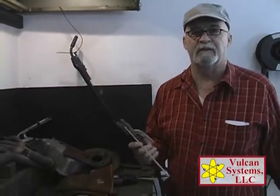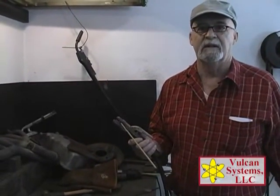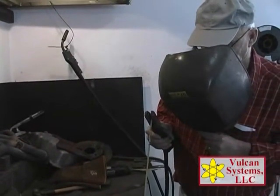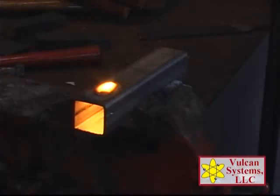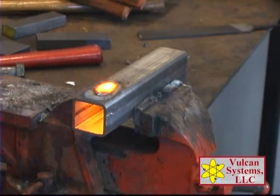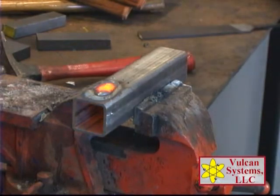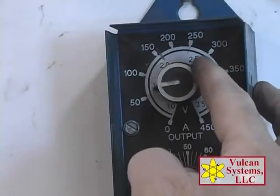First thing I'm going to do is just give you a general bead appearance of the product and how easy it is to weld with. We have about 95,000 PSI on mild steel — that's a little bit on the hot side, so I'll turn this down a little bit.